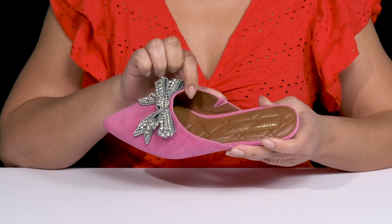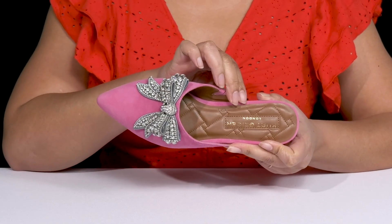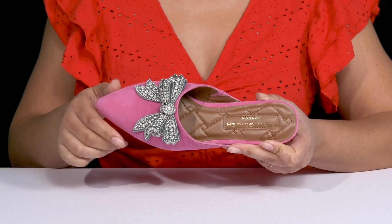Inside there's a textile and synthetic lining with a cushioned footbed to keep you comfortable all day, and the brand name is printed at the heel.